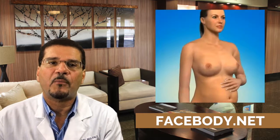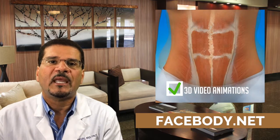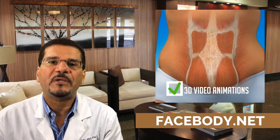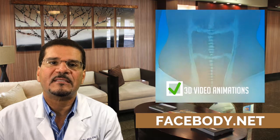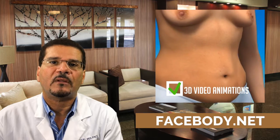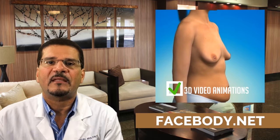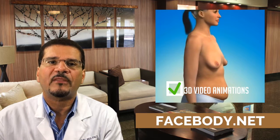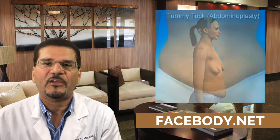I encourage you to click the link below to go to our website to find out more information about this procedure and other procedures that we perform. Also visit our 3D video gallery, which highlights and discusses several surgical procedures, providing information on the goals of each procedure and some simple steps on how the procedure is performed. Thank you very much.